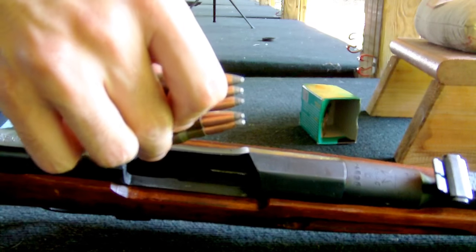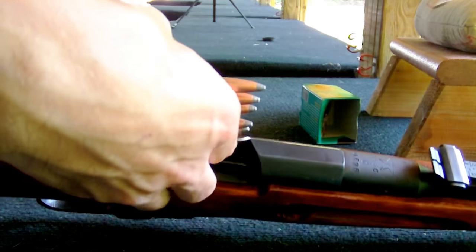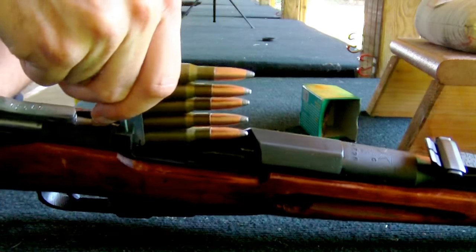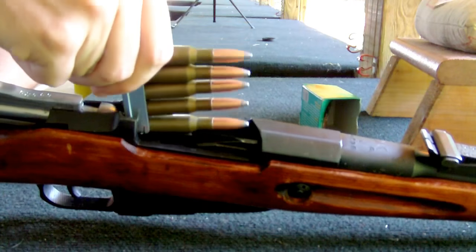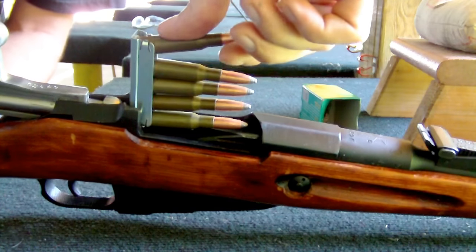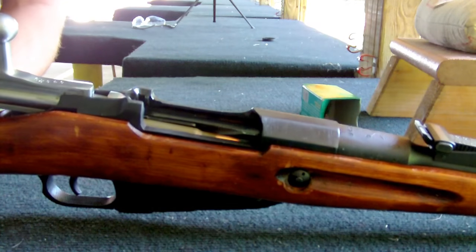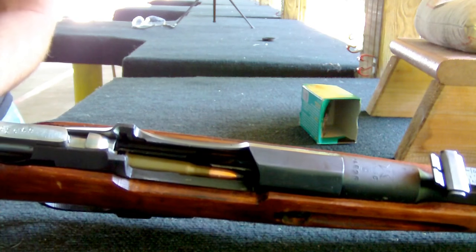Go ahead and find your stripper clip gate if you have one there. Make sure your bolt's all the way back. Slide it down so it gets into the mag well there. Grab the top round like this. Push down and your stripper clip will come free. Just like that. Pretty simple.